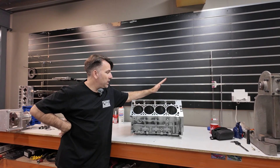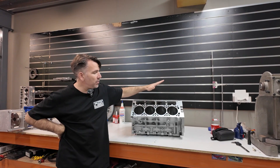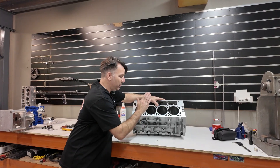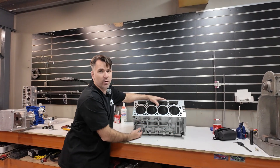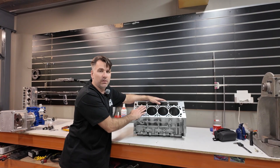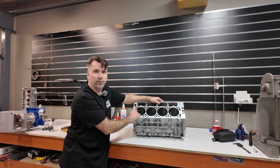Hi, Glenn from Mallix Motorsports. I want to show you today our new 7L 427 CI block. It's a fully machined, decked, bored, sleeved, line honed, cam bearings done, ready to assemble — a perfect base for the next big cubic inch build for your LS.